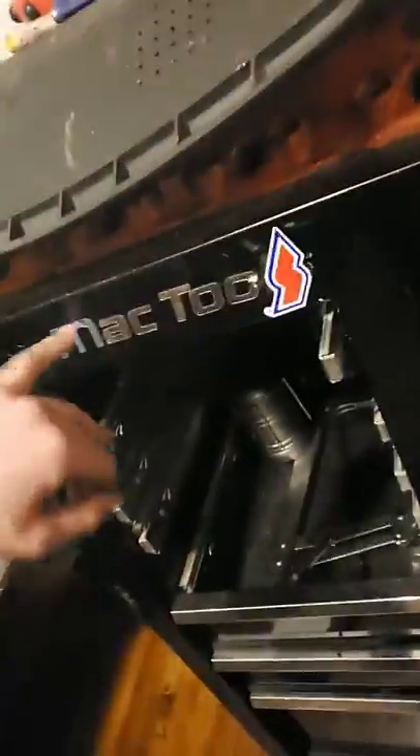I don't know if any of you guys ever had a Mac box and either lost your keys or your keys stopped working and can't get through. Unfortunately, these locks aren't the easiest ones to pick.